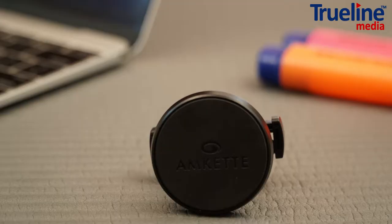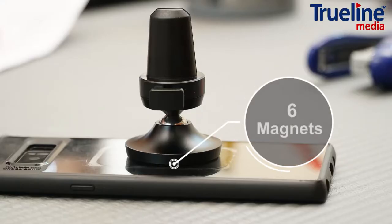A point to note: the six magnets are so well optimized that even with a case, the magnetic grip on the phone is reassuringly strong.